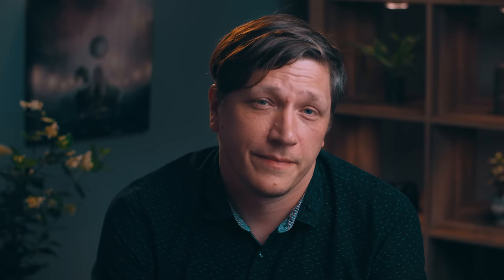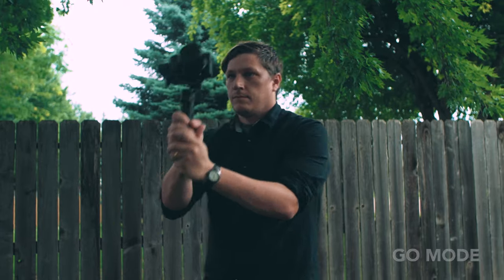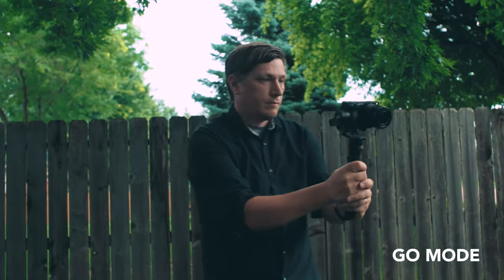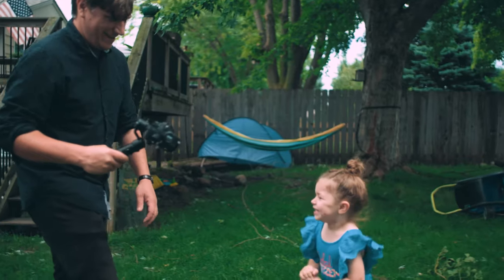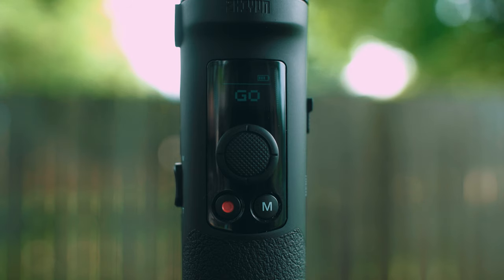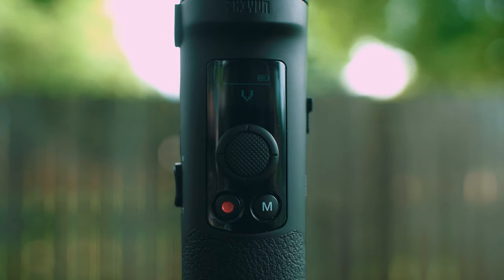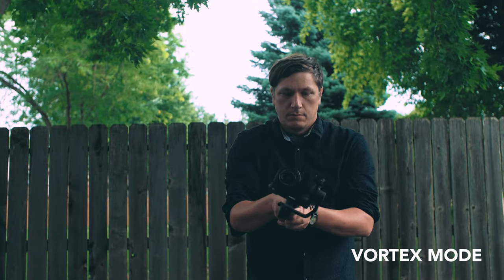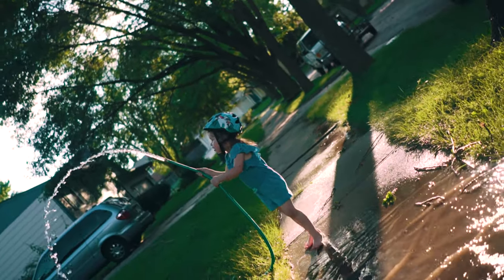Up next is GO mode. To access this mode, simply click the M button twice. This mode allows you to make quick, fluid movements and is great for capturing sports or fast-moving action — it works really great for filming kids. Another fun mode is V mode, or vortex mode, selected by clicking the M button two more times while in GO mode. This mode allows you to get amazing barrel roll shots — a really cool mode great for creative and dreamlike shots.